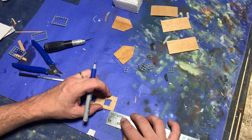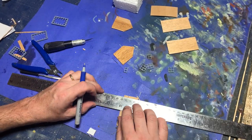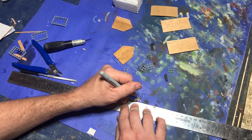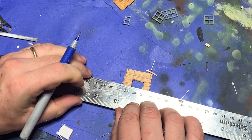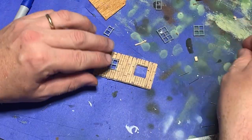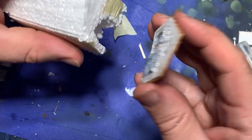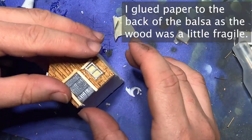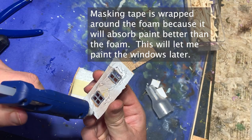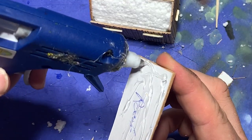I now moved on to texturing the walls. I took the balsa wood plates and measured out boards on them roughly half a centimeter apart, then went ahead with a pen and scored the lines into the wood. This would make it appear that the balsa wood plates were composed of many different boards fastened together. With this finished, I superglued the windows into place, got out my hot glue, and glued the plates to the sides of the building. I also cut out some plain rectangles of wood and glued them over the roof.